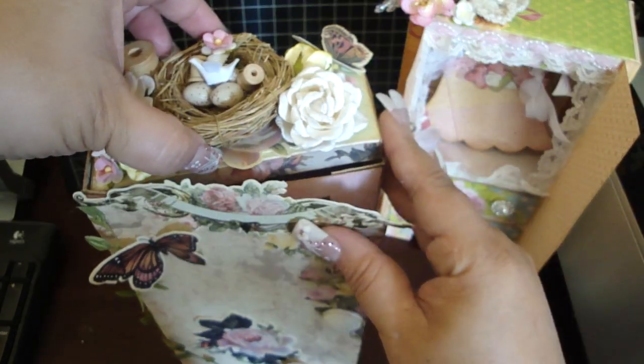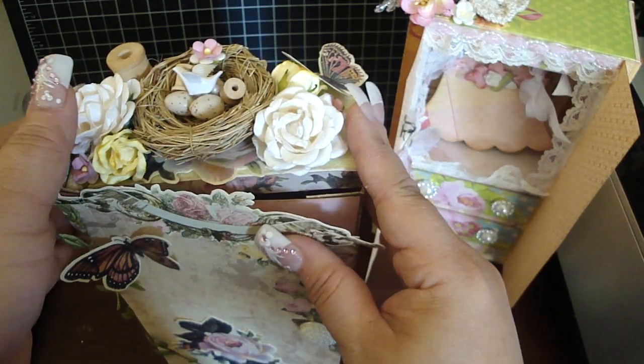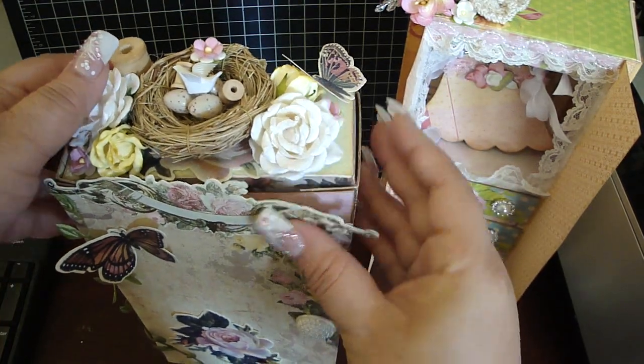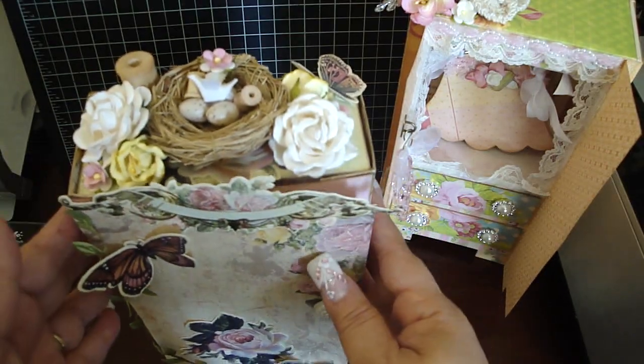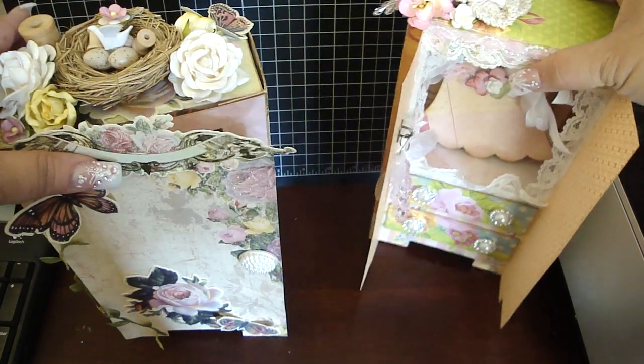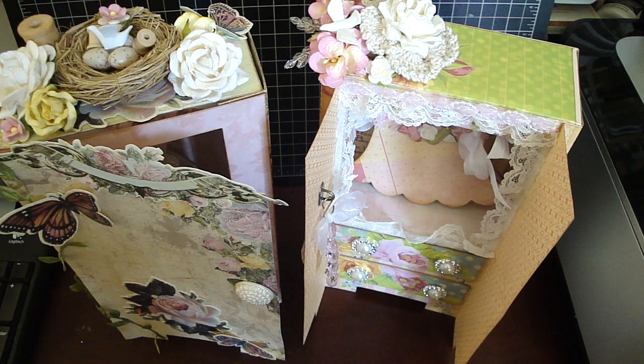I really enjoyed making these too and I really look forward to making more. I just wanted to share it with all of you. I will again do a separate video on how I made these. These are some armoires that I created using the Locker Album die. Thanks everyone for watching.